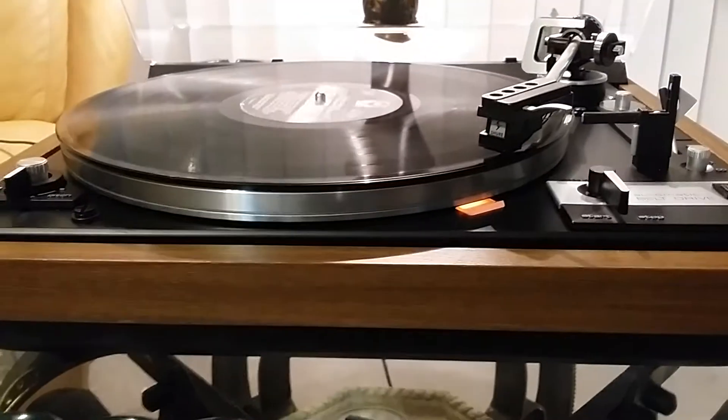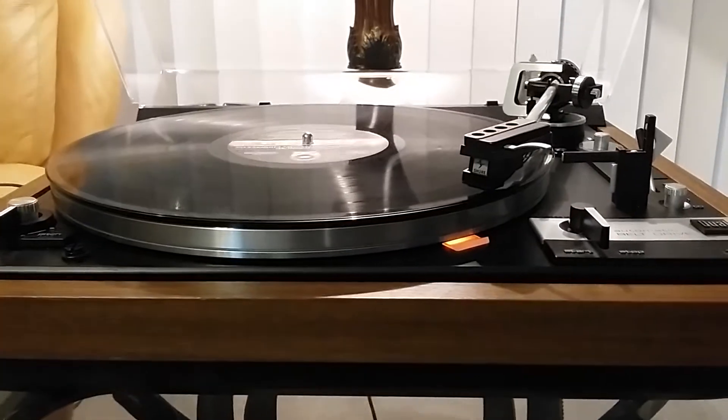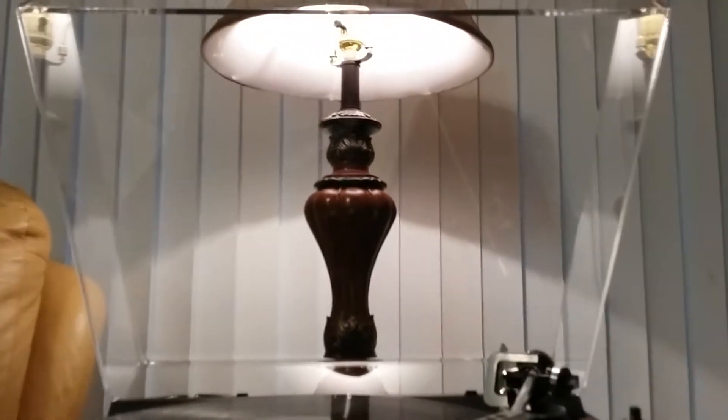This table only comes with a single-place spindle. Do note, if you obtain and utilize a drop changer spindle, the lid must remain in the upright position.